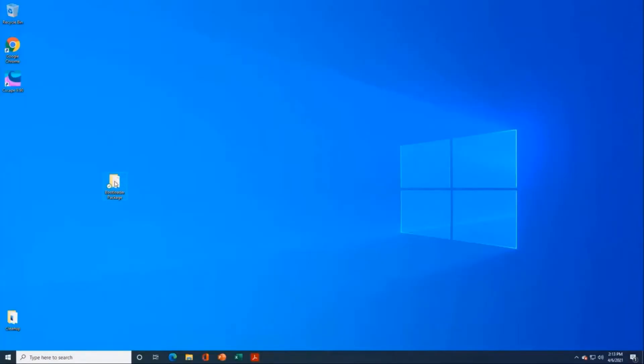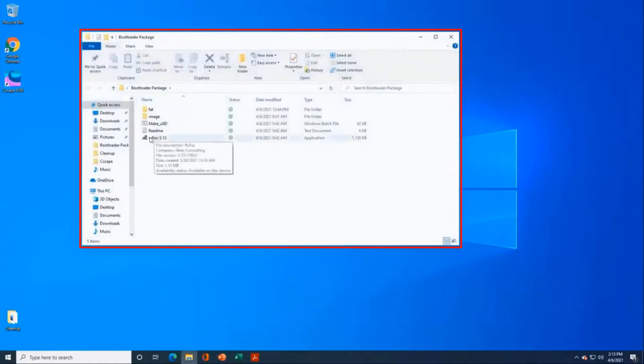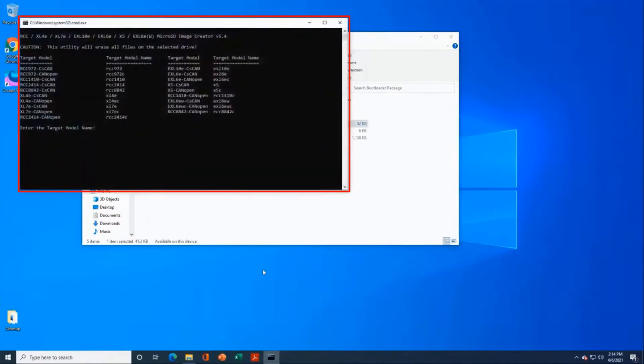I've got a pre-release version of the bootloader package downloaded here. The folder contains everything we need, including an application called Rufus — a third-party application handling all the bootloading and formatting for the drives. I'll double-click to execute the Windows batch file, which brings up a pop-up panel with a basic operator interface. The first step is to tell the utility what OCS you're running. In my case, I want a bootable microSD for an EXLW — specifically the EXL6EW CSCAN version, not the CANOPEN version.